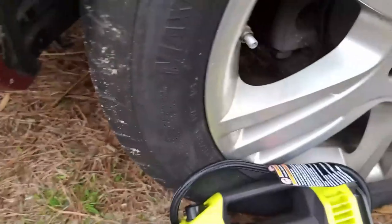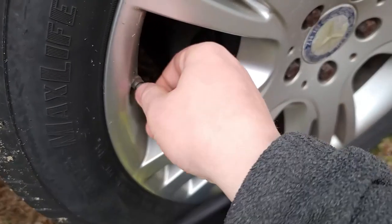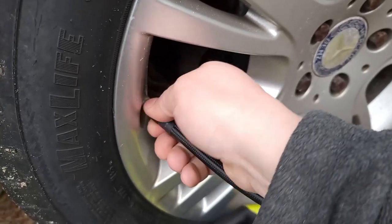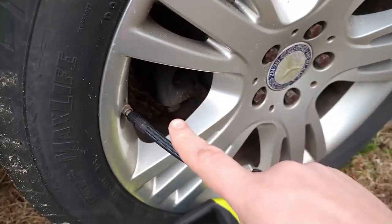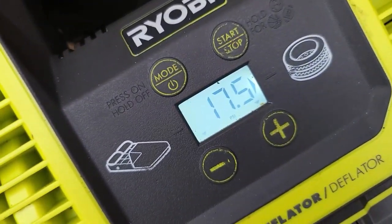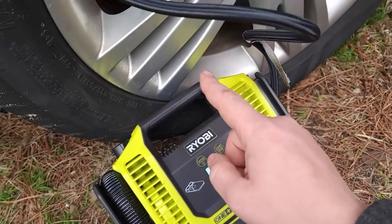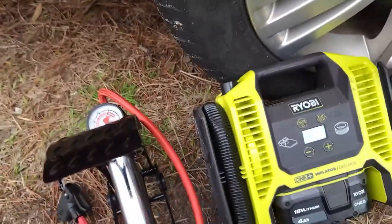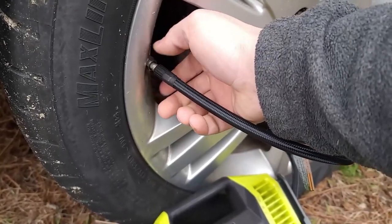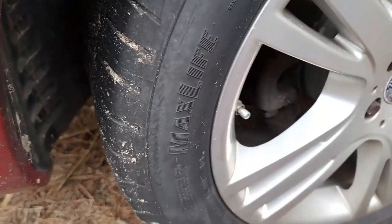So we are right here and I deflated it already. Let me show you how much I deflated it. Let me just insert this gauge right here. Usually these tires I keep at 30 to 33 PSI. And right now it is at 17.5. So that's quite a lot of PSI still to go into this tire. And we're going to test this bad boy right here — if it can take it from 17.5 to at least 30 or 32, that would be perfect. But we are yet to see it.